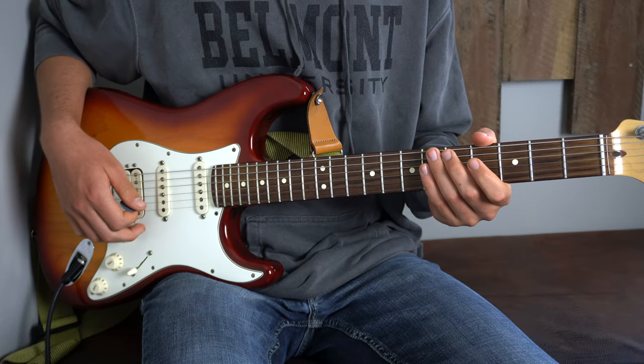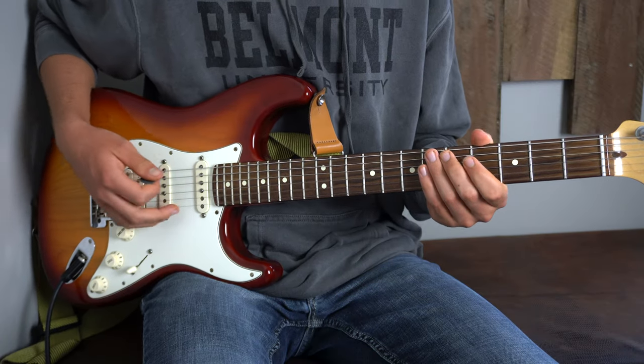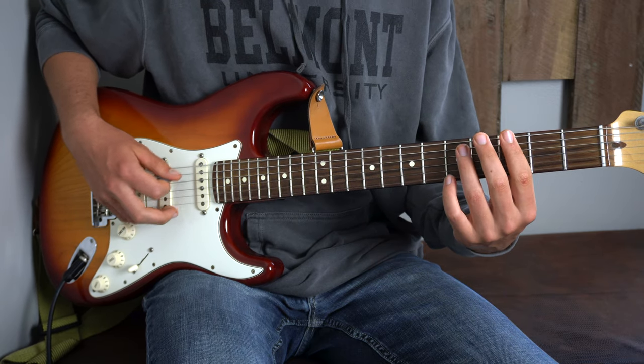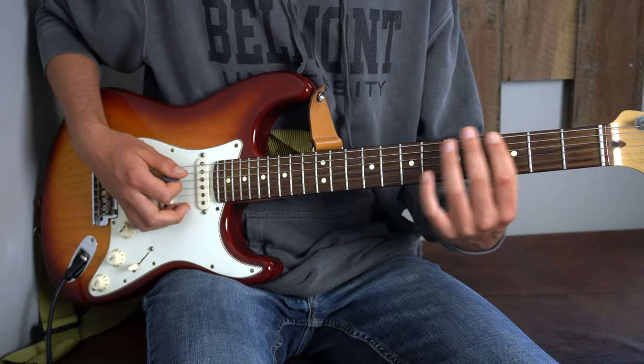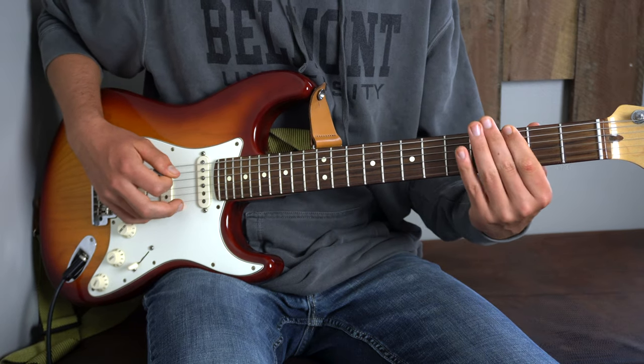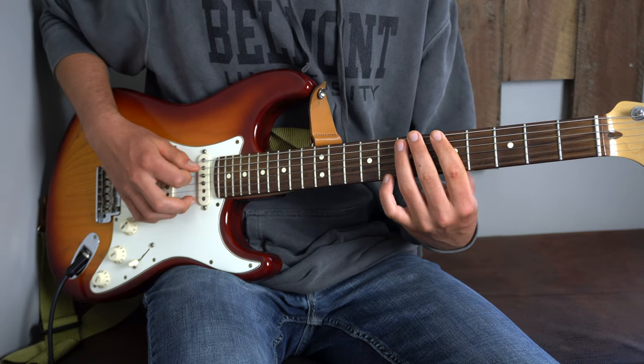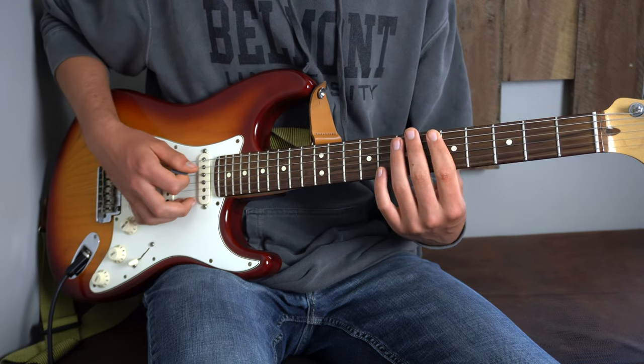We're going to start on the 7th fret of our A-string, the 2nd string from our face. Following that, we're going to go to the open E-string, then to the 3rd fret of your E-string. It'll sound like this. I'll play that slowly, then faster.